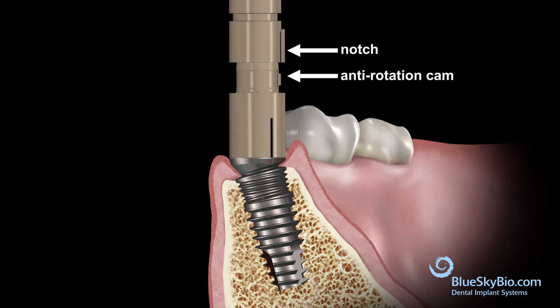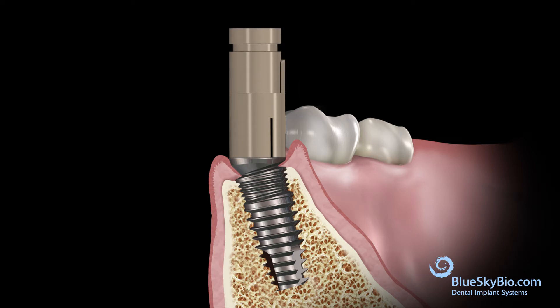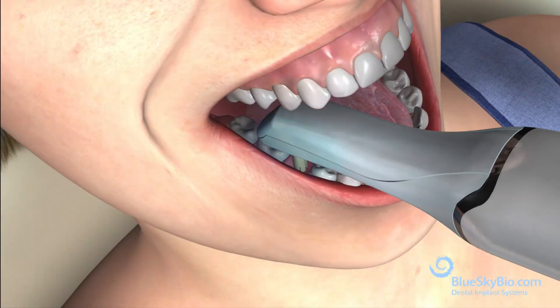The scan body is seated fully on top of the Rosetta adapter with firm pressure. Then scan the area with the optical scanner.